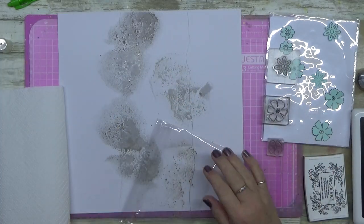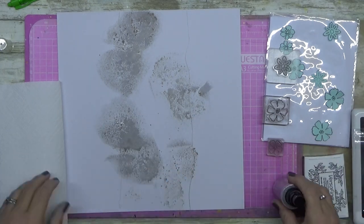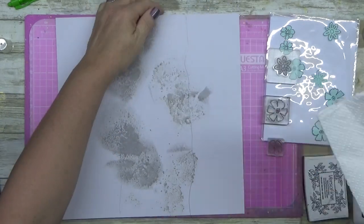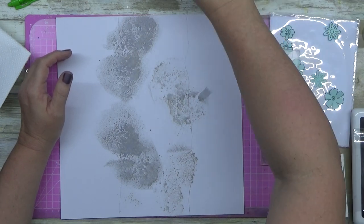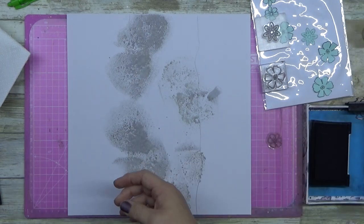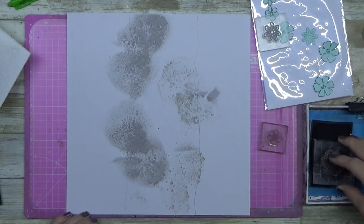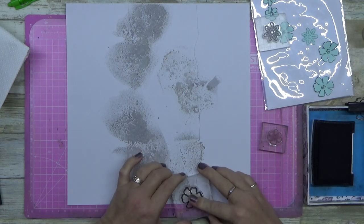So what I'm doing here is I've pulled out my Hickory Smoke Distress Oxide Spray and I'm going for a gray, muted gray-and-black-and-white tone. I'm going to stamp up through the center. You can see I've just drawn a couple of guidelines — knowing that if it's on the outside of those lines, it won't be seen.